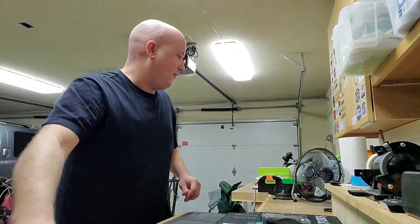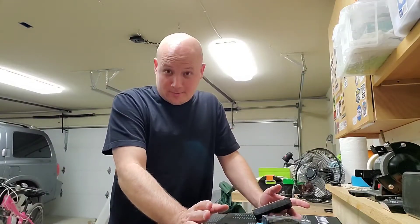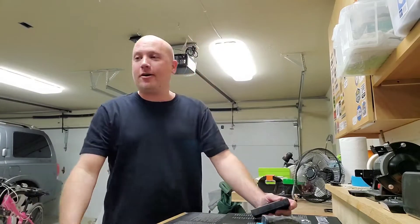Hey everybody, it is Jason from the Texas Gun Vault 2, and I just released a video about my new Colt 630 clone made of all those Brownell Retro parts. And I always say this every time I build an AR, especially an SBR — I say, that's it, I'm done, I got enough ARs.